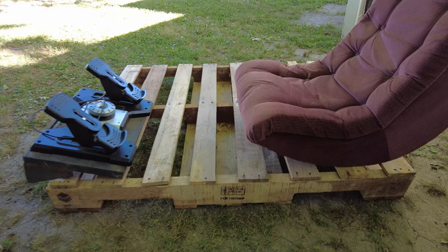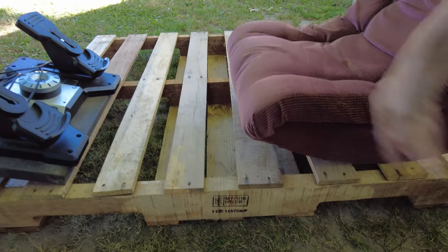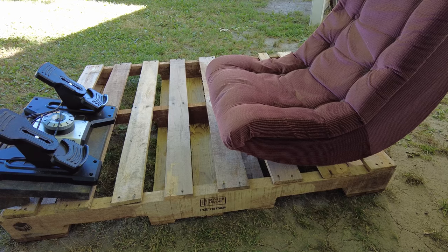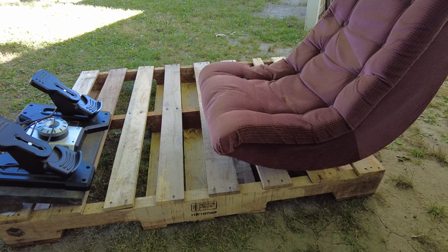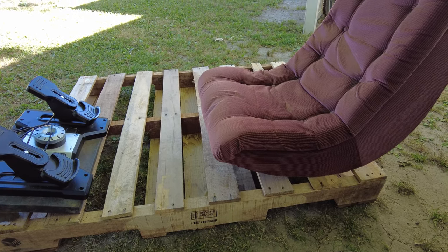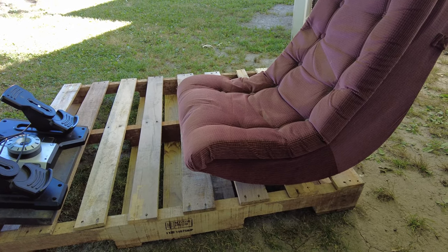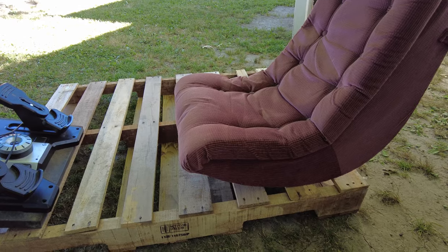I've been using a sim seat that I got some time ago — it's actually a dumpster save. I saw it sitting next to a dumpster and thought, that's like a little gaming seat that would make a hell of a nice seat to fly in.